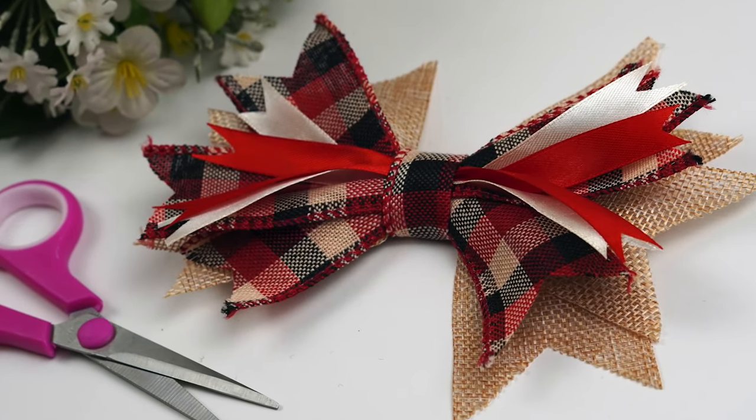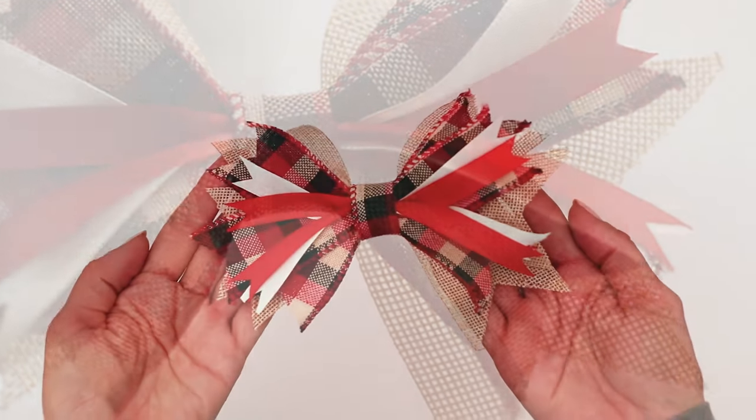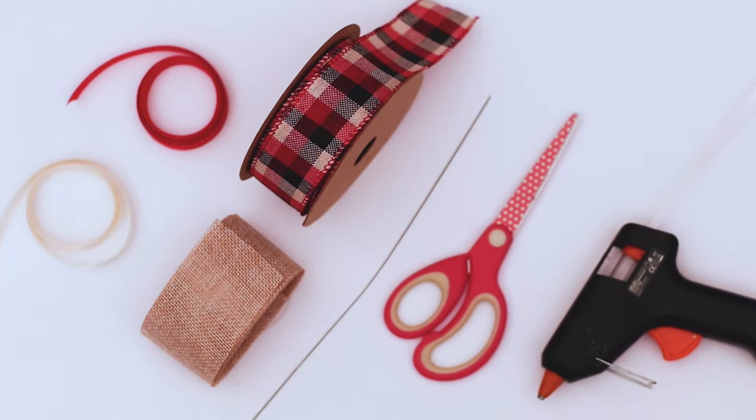Hi friends, it's Sarah from rufflesandrainboots.com here with an almost two-minute tutorial to make a ribbon farmhouse bow. Y'all, look how cute that is — perfect for gnomes, wreaths, anything you got.